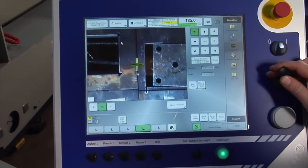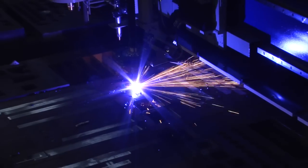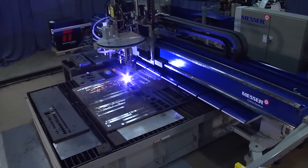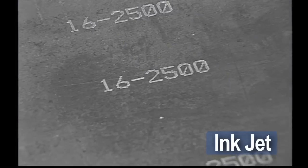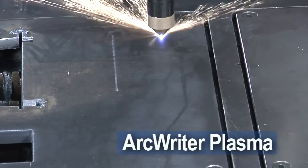Capture points along the edge of the plate to align the part program to the same angle as the plate. Both simplify setup, reduce cycle time, and eliminate scrap. The TMC4500DB can handle many types of marking — choose from an inkjet marker, Easy Flow Powder Marker, Pin Stamp Marker, or the ArcRider Plasma Marking System.